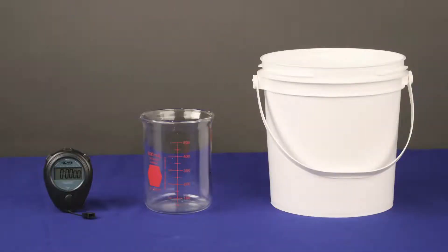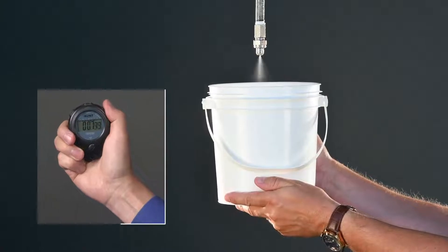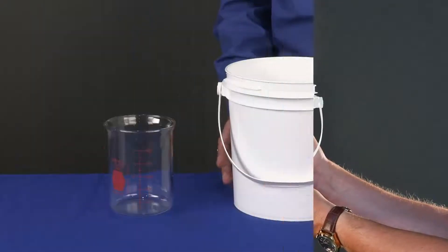The easiest way to see if your nozzles are worn is to check flow rate. To do this, you'll need a stopwatch, a measuring cup, and a container. First, spray a new nozzle into the container for a measured amount of time. Then, measure out the amount of water into a measuring cup.